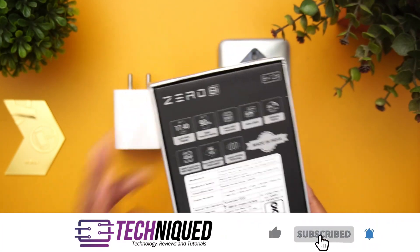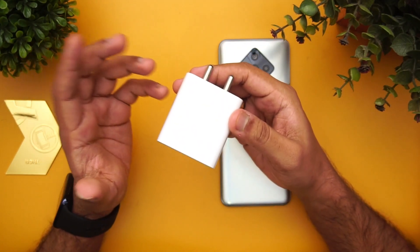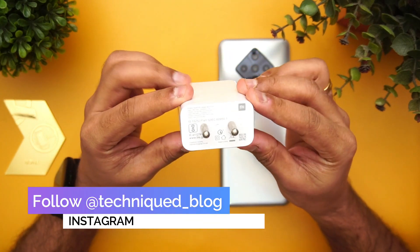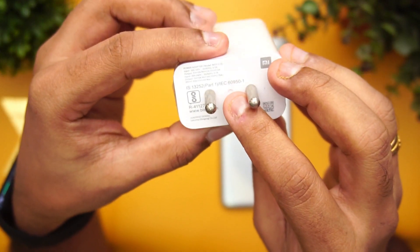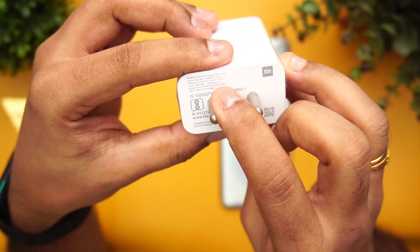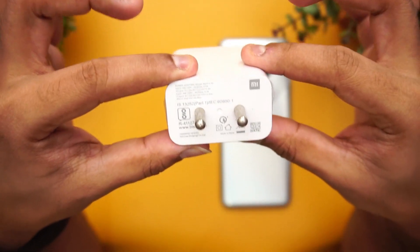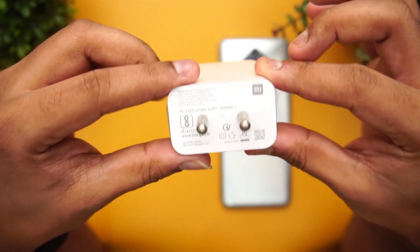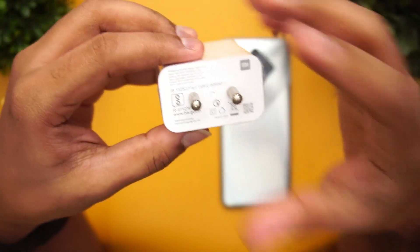However, the device comes with just an 18-watt fast charger inside the box. So we're going to try charging with a 33-watt charger instead of using the default bundled charger. We are using Xiaomi's 33-watt charger. If you have a closer look, you can see here: 11V 3A 33W, 12V 2.25A — multiple voltages available. This is the 33-watt Mi adapter, available for purchase on Xiaomi's website, along with its proprietary cable.